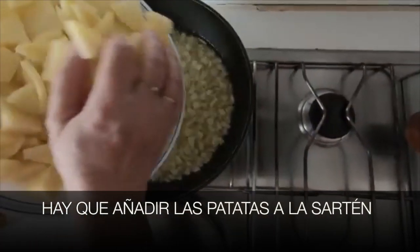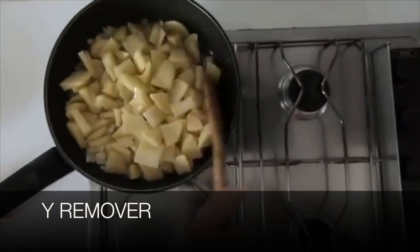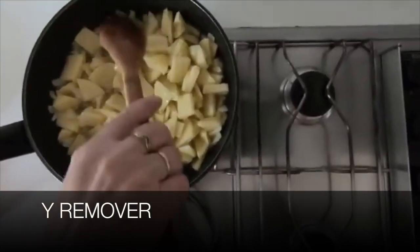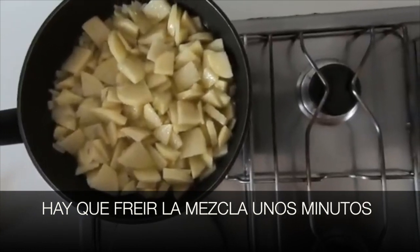And after that, hay que añadir las patatas a la sartén y remover. Hay que freír la mezcla unos minutos — fry the mixture for a few minutes.